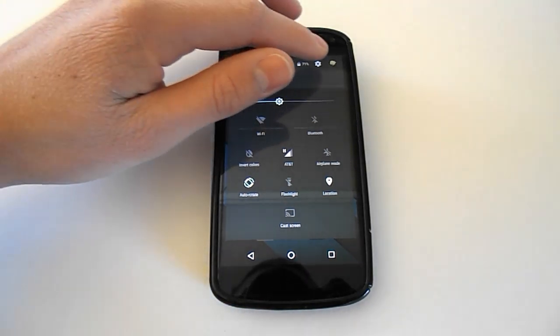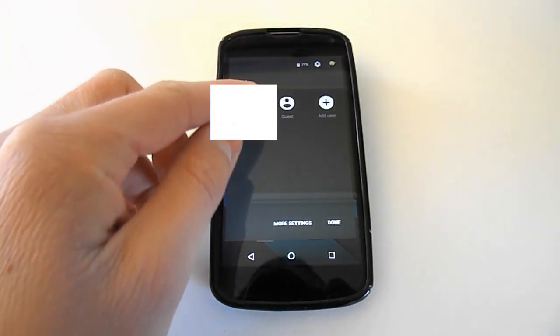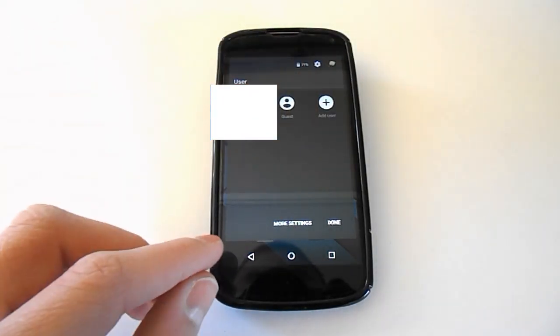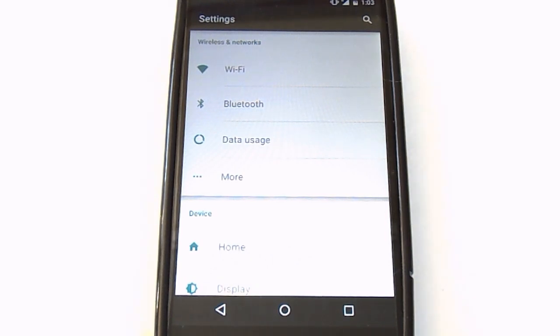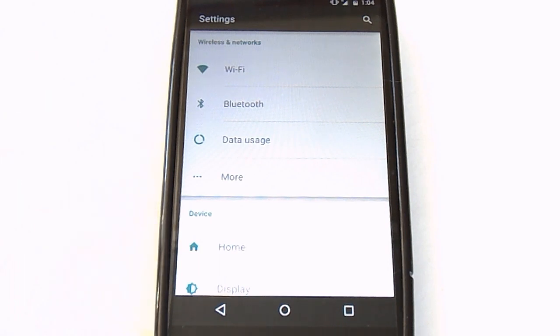Up here we have the battery percentage, a shortcut to settings, and this brings us to users. You can add a guest account, which is a new feature of Android 5.0 Lollipop, and you can also add another user. This brings you to the full settings application. Here's the full settings app in Android 5.0 Lollipop — it's been completely redesigned from KitKat. We have most of the same menu items like Wi-Fi and Bluetooth, but they all look slightly different.